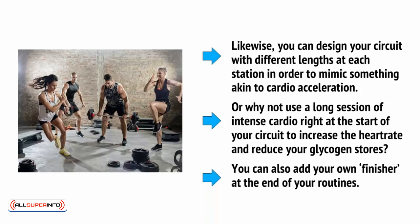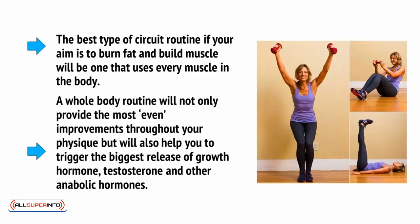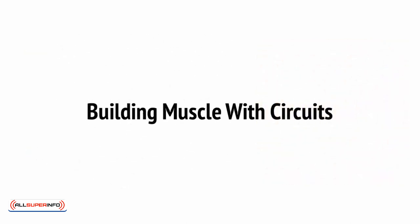You can also add your own finisher at the end of your routines. The best type of circuit routine if you aim to burn fat and build muscle will be one that uses every muscle in the body. A whole body routine will not only provide the most even improvements throughout your physique, but will also help you to trigger the biggest release of growth hormone, testosterone, and other anabolic hormones. Want to build more size and less definition with your METCON circuits? Then a good option is to use the same type of routine but to focus more on one muscle group.